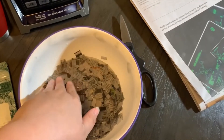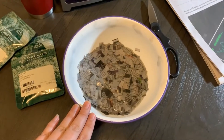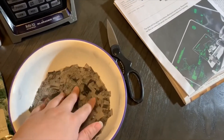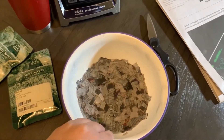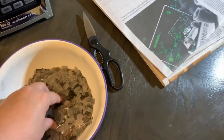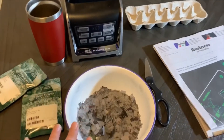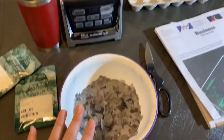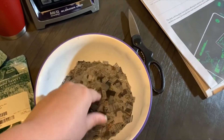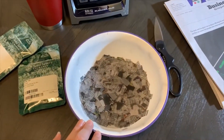If you accidentally pour too much water, you can always cut up more paper. After it's soaked to your liking and not overflowing with water, let it sit for at least 15 minutes so all the paper is soaked through thoroughly. The blender is optional — you can soak it for an additional amount of time and the paper will get a mushy texture on its own.